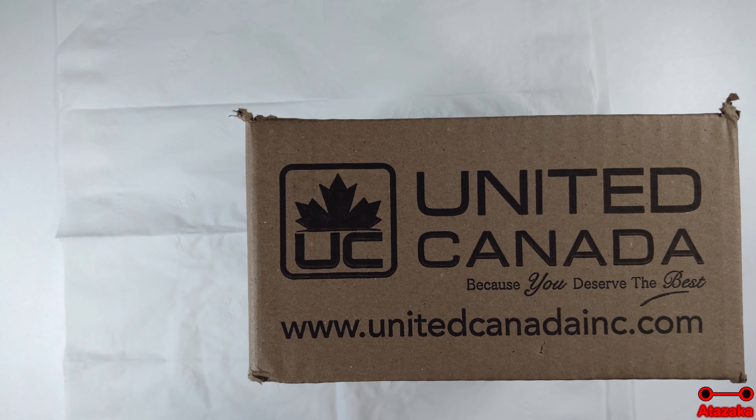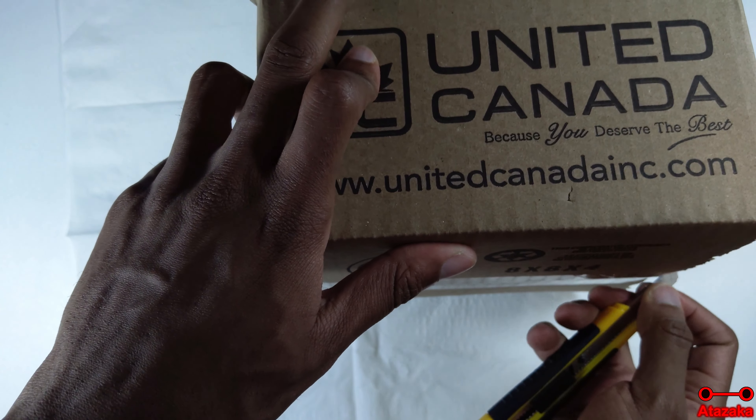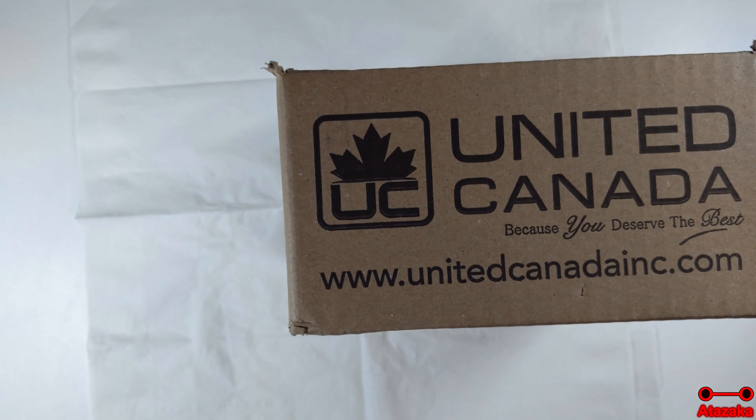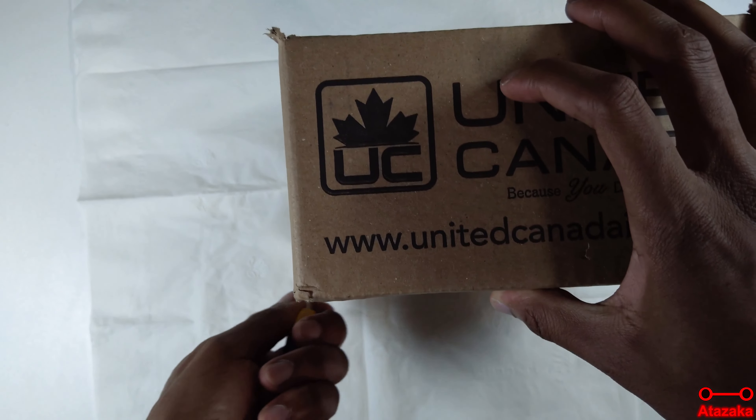But for this video, stay put because we're going to unbox some made-in-Canada masks. We're going to take a look at them, talk about them, discuss them and do all sorts of things. This is going to be just a quick look, hence why I see it on this brand in the first place — nothing too deep and detailed and fancy.